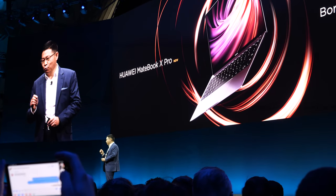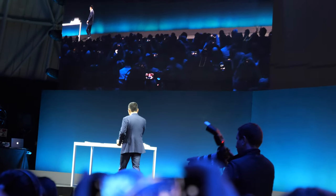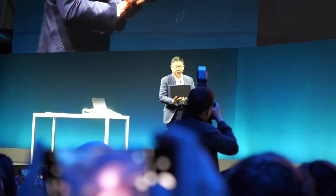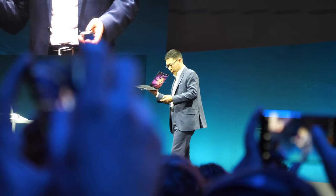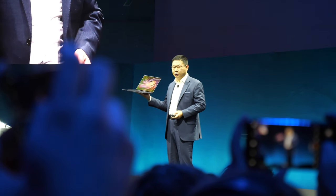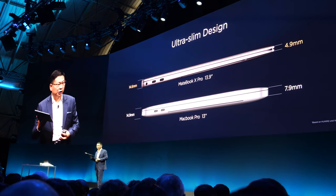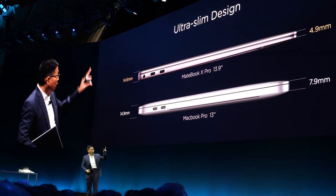This is our new MateBook X Pro. We want to bring you ultimate design and innovative technologies for our intelligent computers. The thinnest area is only 4.9 millimeters.